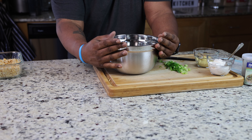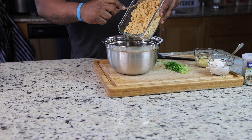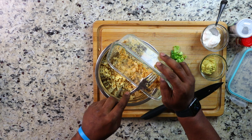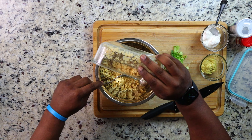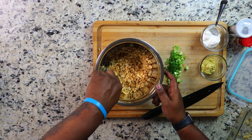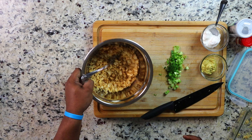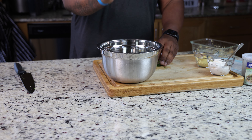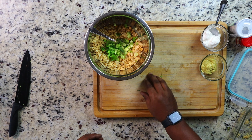Everything I need is ready to go, so I'm going to add my chickpea mixture to my mixing bowl and give it a nice little mix, just making sure everything is nice and loose. Now I'm going to start adding all my ingredients. I'll start with the green onions first — there's no perfect order, you can do it however you please.